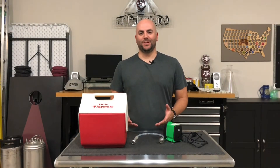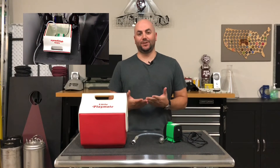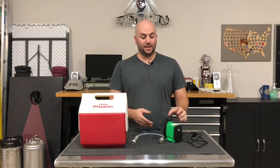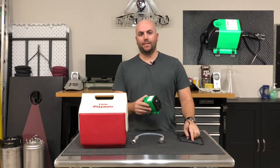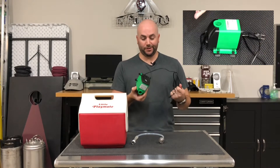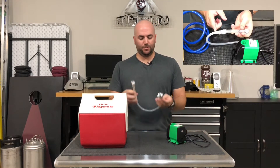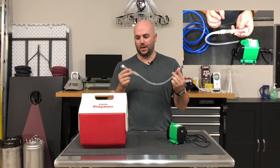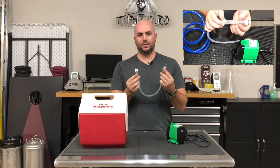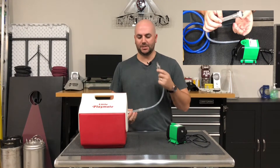Hey guys, welcome to Suburban Brewer. Today we're going to take a look at how to keep your tap lines clean after each keg. We're going to look at the VivoSun 800 gallons per hour pump. You can pick up this guy on Amazon for less than 20 bucks. We'll go through the hosing I've used with a couple of modifications so that it'll fit your pump and also your tap system.